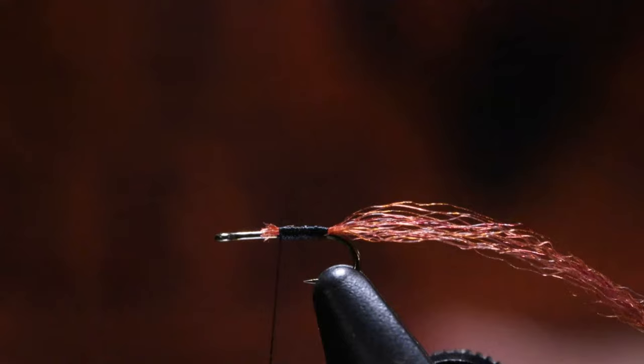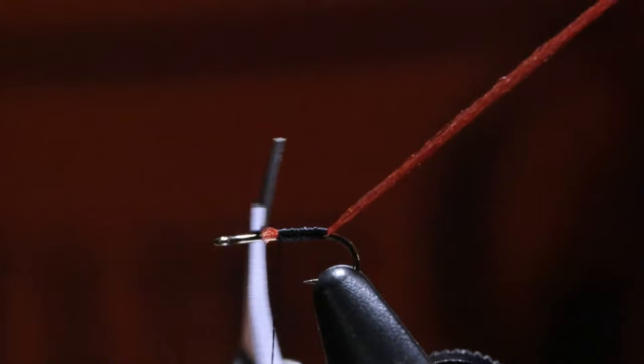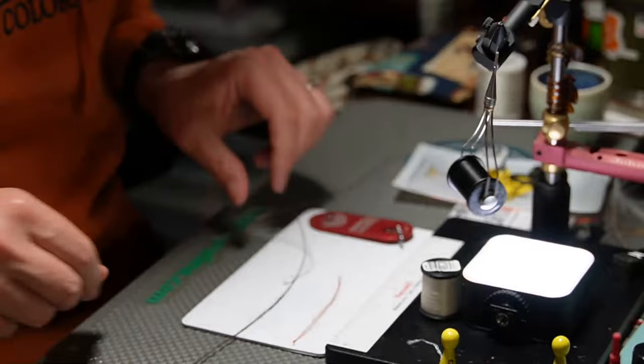The shuck needs to be roughly the same length as the hook shank. I'm going to take my shuck material, put my scissors to where it stops at the hook eye — see how I brought it to where it stops there. Material over, cut it. And if you cut it like that you'll have your shuck the same length on every single one of them. Of course it will get bigger or smaller depending on the hook size, but every size 22 will have the same length shuck.